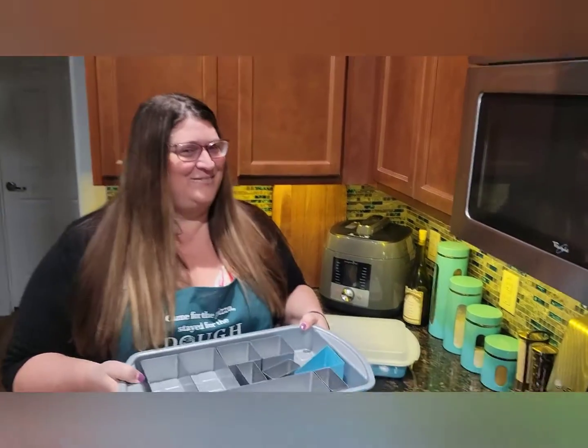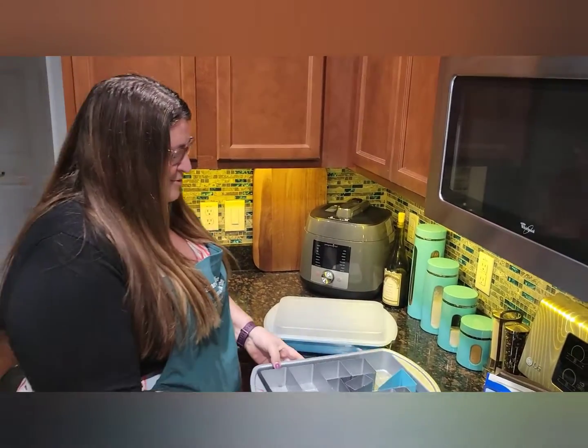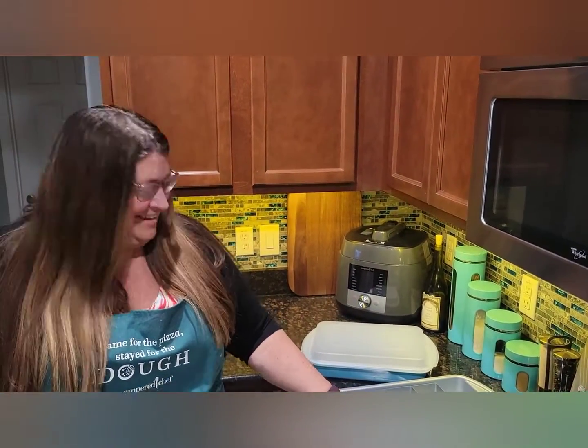Hey honey, it's wedding anniversary time, chapter 4, so I thought this would be a good time to get out our number letter cake pan.